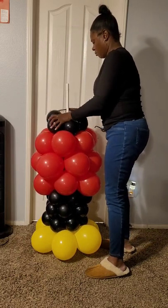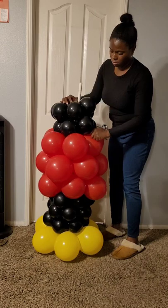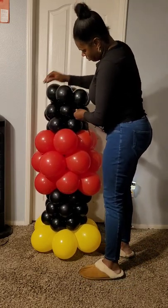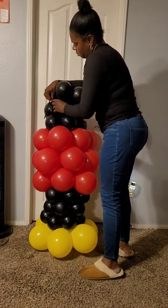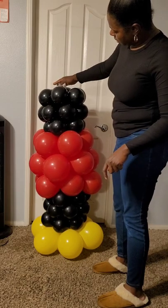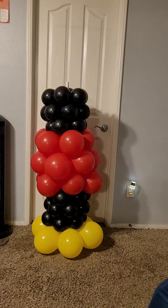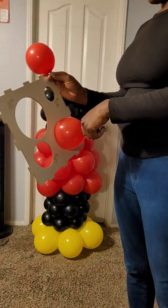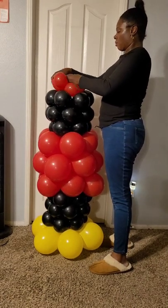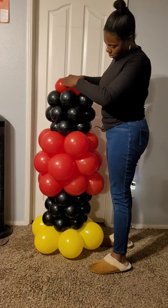I'm going to layer three more layers of the five-inch black balloons onto the column. Now I wanted to put the Mickey balloon head on, but the pole is still sticking out, so it's not going to sit right. I'm going to make a little collar out of some red five-inch balloons, sized down to about four inches, and layer that on top so it completely covers the pole. That way I can tie the Mickey head onto the balloon so it's nice and centered on top, not teetering side to side.